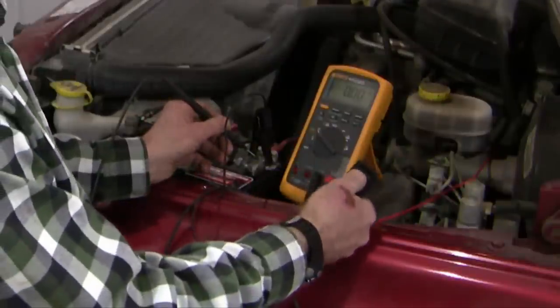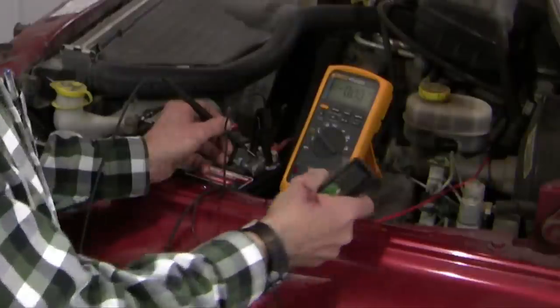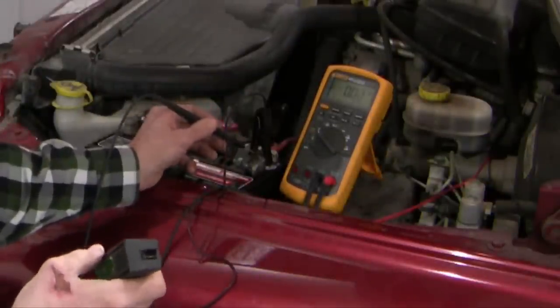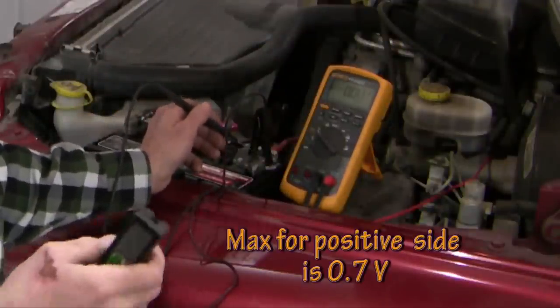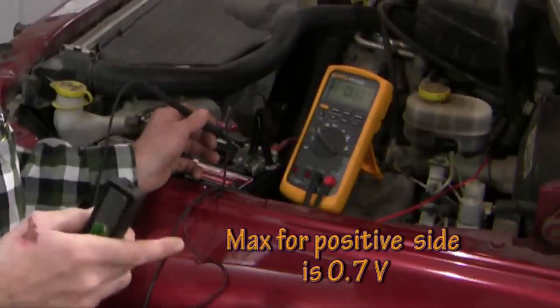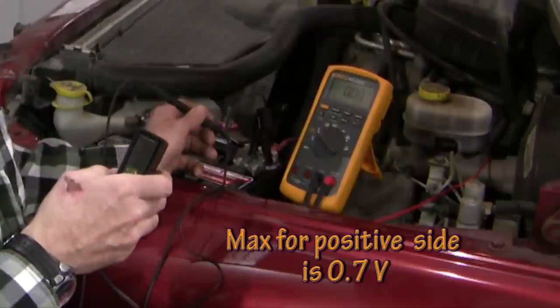Let's try this again. The reading is 0.27 volts — so my voltage drop from the battery cable to the B-plus side of the starter is 0.27 volts. The maximum acceptable is 0.7 volts, so we're well below that at 0.27. We don't have an excessive voltage drop on the positive side.